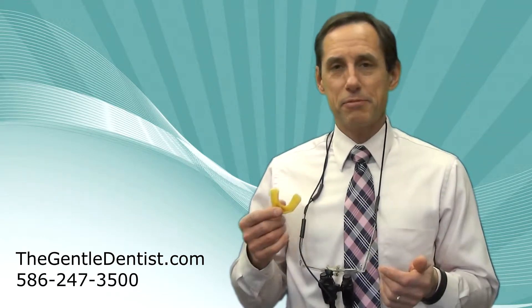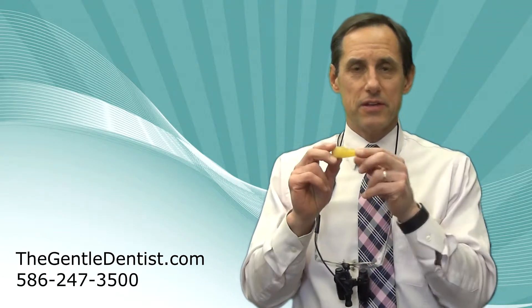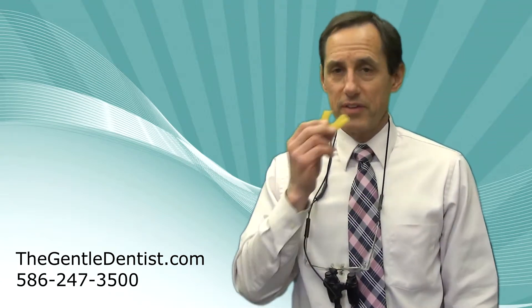I play hockey on a regular basis — probably three to four times per week — and it's a contact sport. What I do is I use an athletic mouth guard like this. I made this here; it's custom made. We take an impression of the top jaw and put it in. I really don't even know I have it in my mouth.